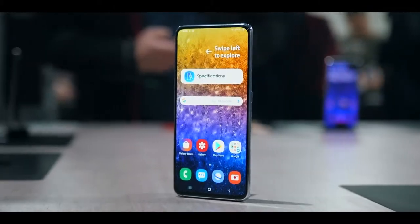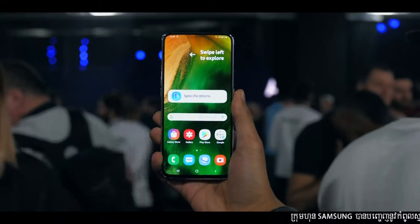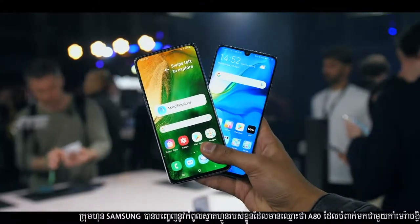Samsung has just announced the Galaxy A80, their first smartphone ever to have a full-screen Super AMOLED Infinity display. There's no notch, there is no punch hole — the front is pretty much all screen.